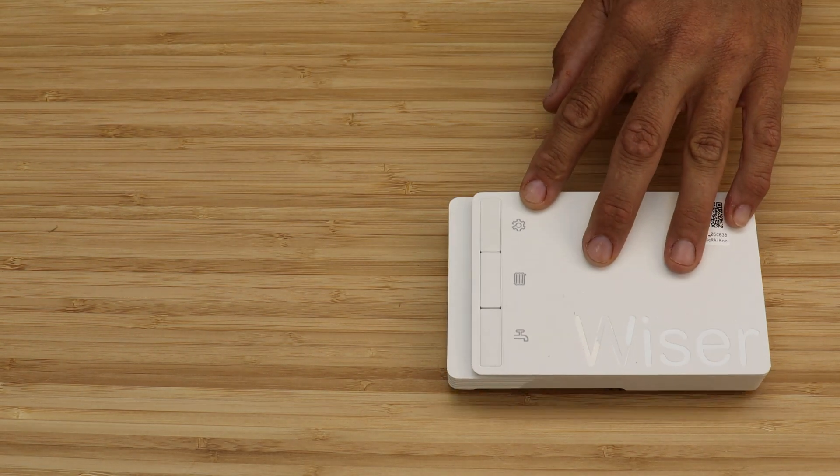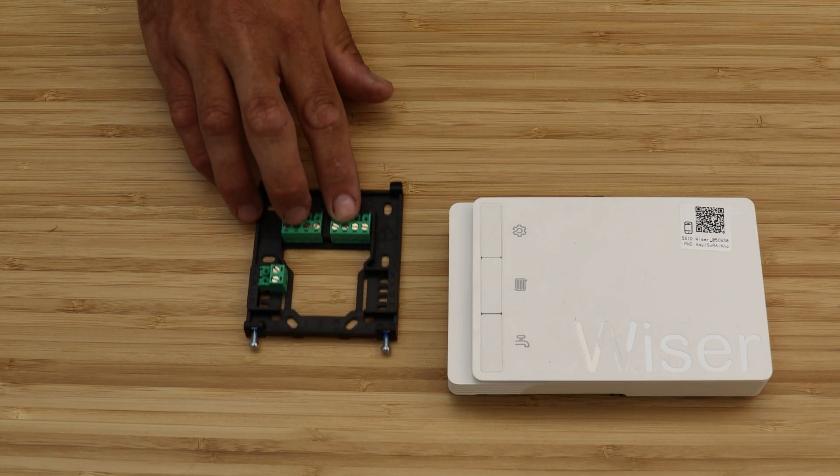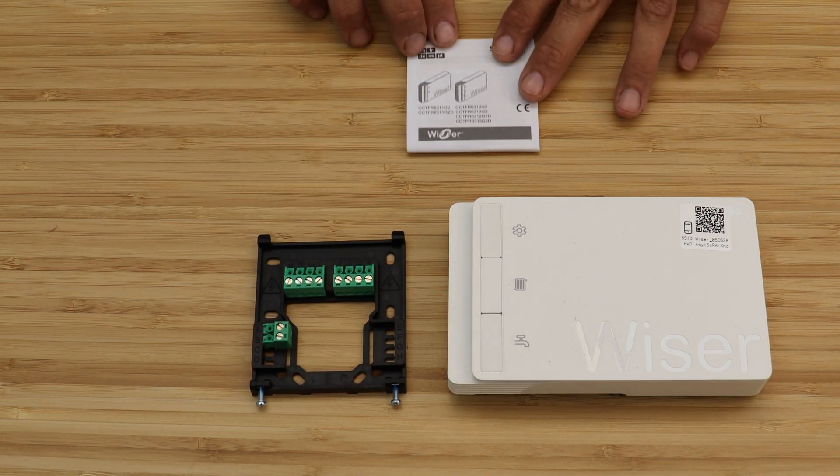In the box there is the three-channel Hub R along with its backplate and an installation guide.